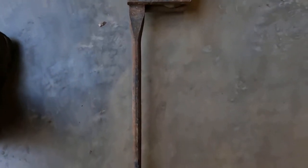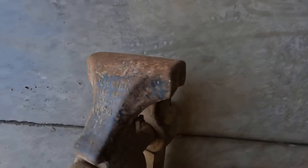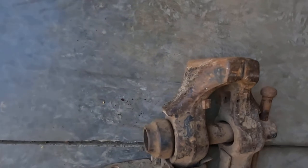Hopefully this vise will be a good one. It looks like it should be. I'm not sure what year, but it does say Colombian, USA. It is a four and a half inch vise.